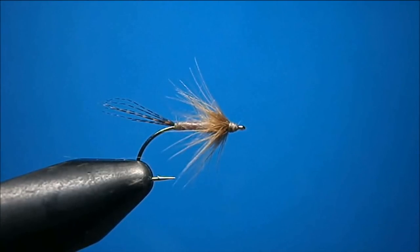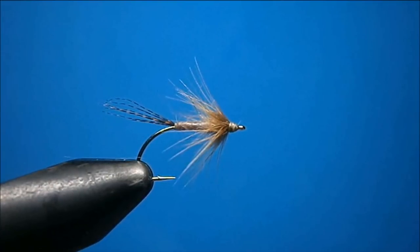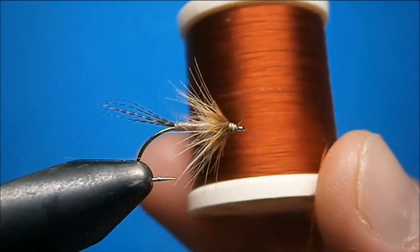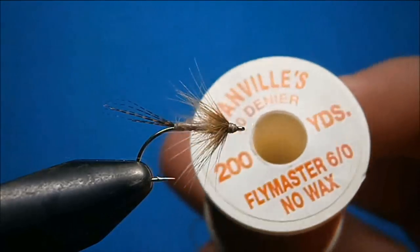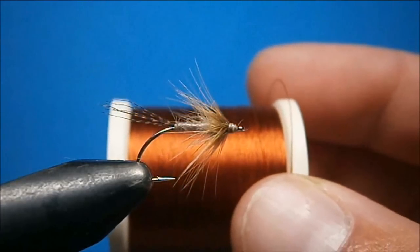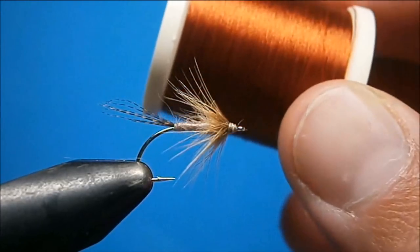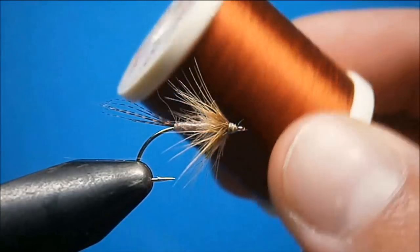That's my light Hendrickson. Now to do the dark Hendrickson, all you gotta do is change the thread — use the same materials: the pink floss, the hackle, and the tail are all the same. But I like to use this rusty brown Danville thread. The non-wax is good stuff — it really lets the dubbing wax and head cement dig into it and works really nice. When you tie it with this and the body of the fly gets wet, it'll end up pretty dark.